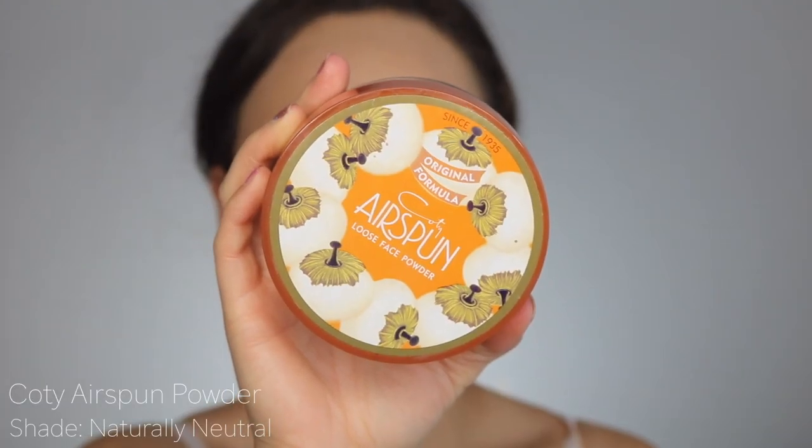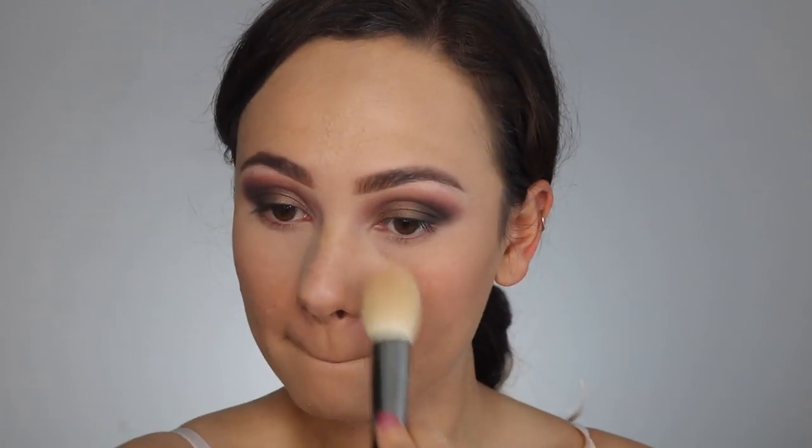I grabbed the classic Coty Airspun to set the places I want set. I have very dry skin, so I tend to only put powder in very few places.